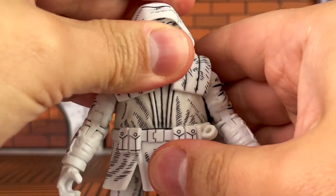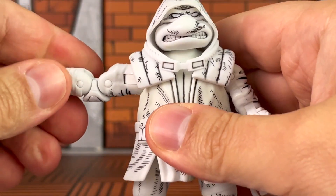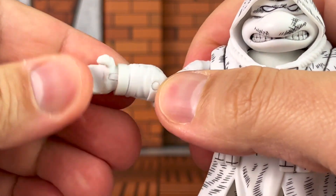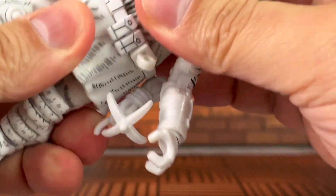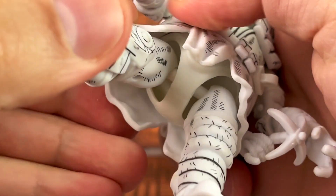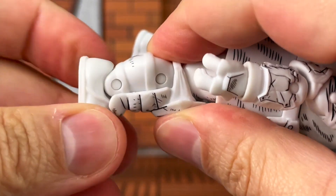Here's your look at that knee joint there. The other points of articulation: he's got a ball-jointed head, however it's a little bit of a limited range of motion given the hoodie can't be removed. He's got swivel hinge elbows as you see here, swivel hinge wrists — you should be able to see that joint right there on camera, and it's the same for the other side. He's also got a swivel waist as you see here, ball-jointed hips, and hinged ankles — you see the pin joint right there on the side.